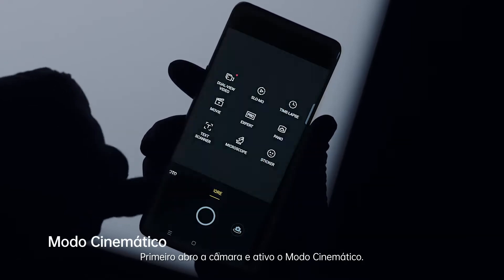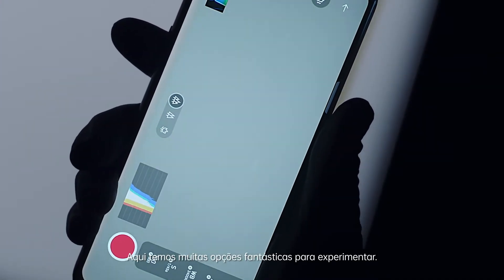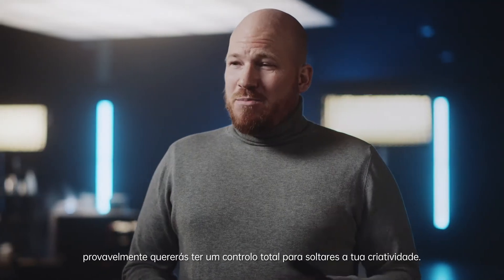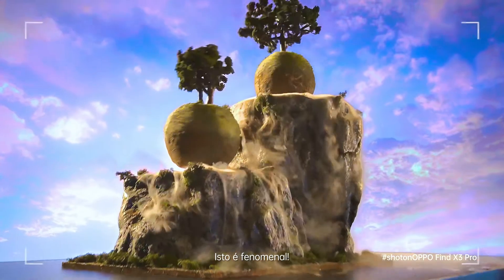First I'll open the camera app and activate cinematic mode. Here we have a lot of fantastic options to play with. By capturing the scene in Log, the Find X3 Pro opens up a world of editing possibilities. And if you're like me, you probably want to have full control to have your creativity run wild. This is phenomenal!